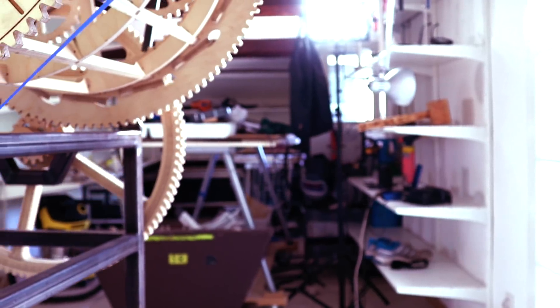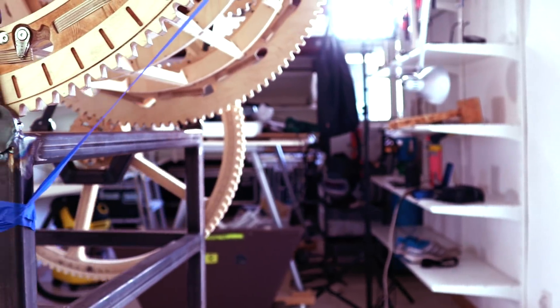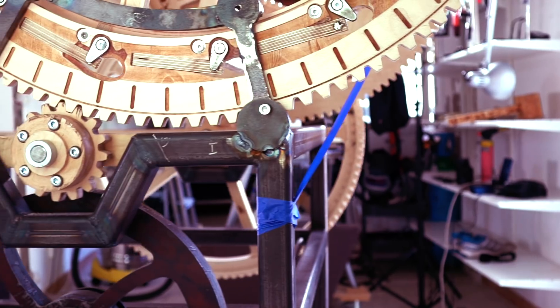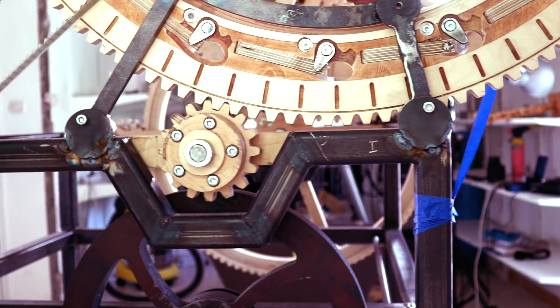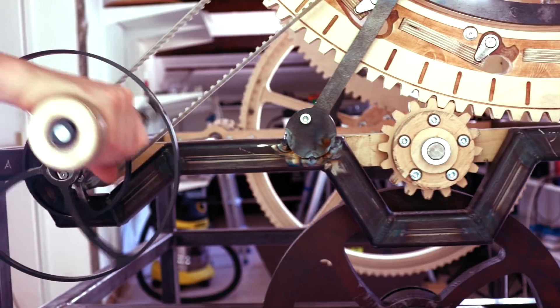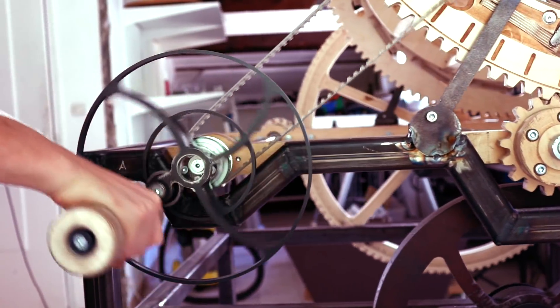Like all the parts on the Marble Machine X, the crank is vital — but maybe the crank is extra special because it's the user interface and it's the power input together with the treadle pedal. I'm so happy to have it in place and so happy to feel how rigid it was sideways and how easy it was to turn the machine once this crank was on there. I remember the sloppy crank from the first Marble Machine. This is day and night.